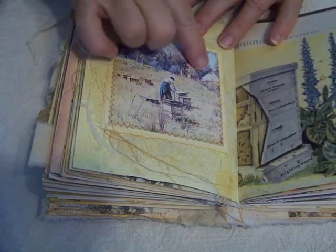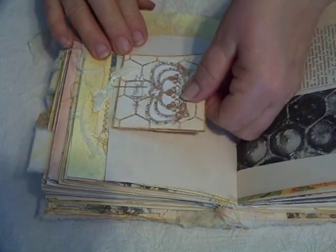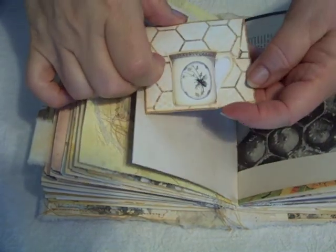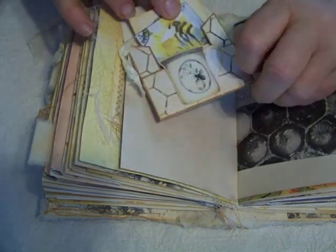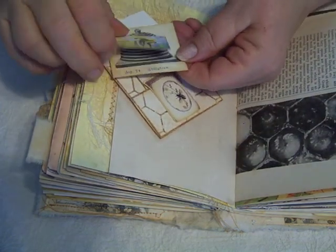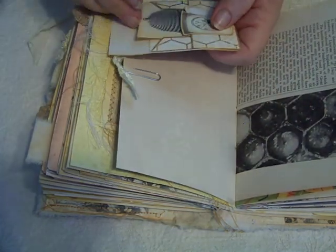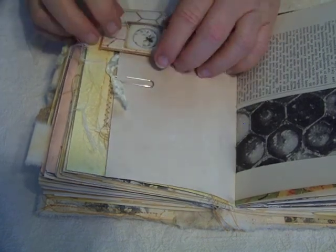This is just a decorative page. And another little envelope, and in here with a little teacup or coffee cup as a closure. You open it up, and I have stenciled the inside, and then added two little journaling cards. And this goes back in there.